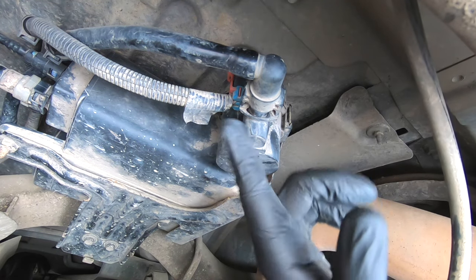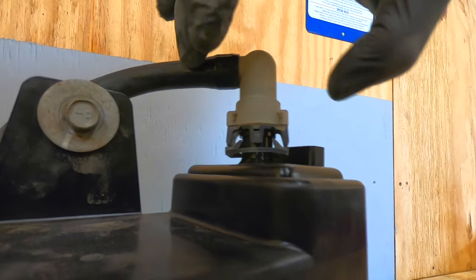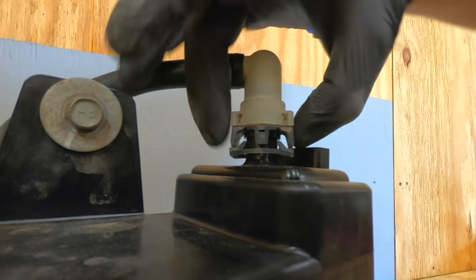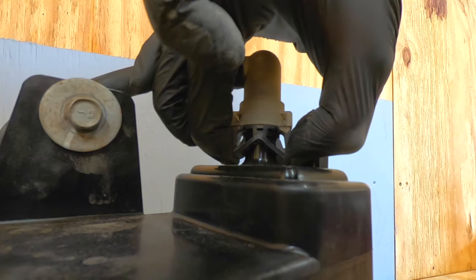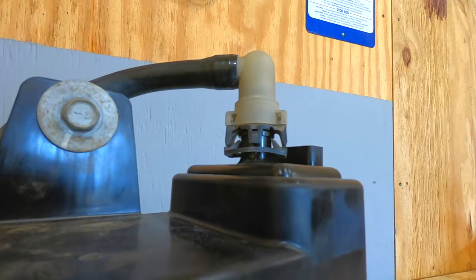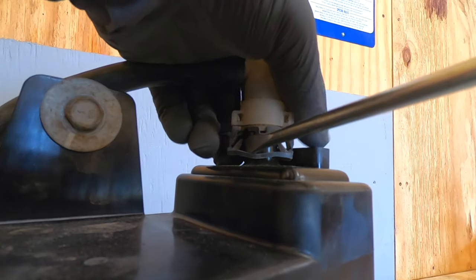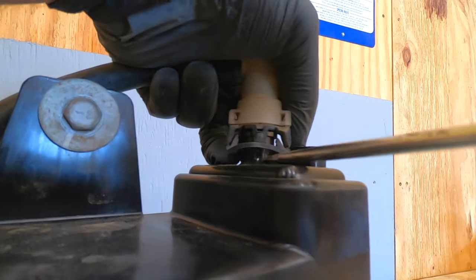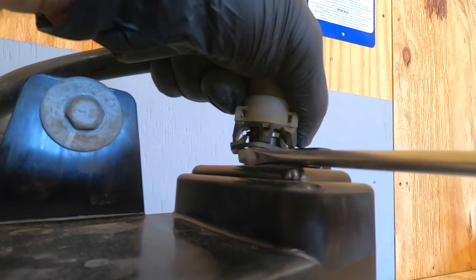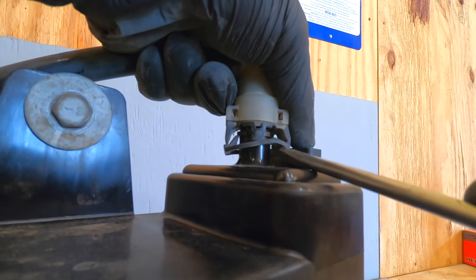You're going to need to start removing these connectors. Use some channel locks or pliers to pry on the sides. In theory you should be able to squeeze these and the little prongs will go vertical, however as you can see they're not doing very well because this is older equipment. What I'm doing is taking a screwdriver and pushing the prong up, getting it past the lip, then doing the same thing on the other side.